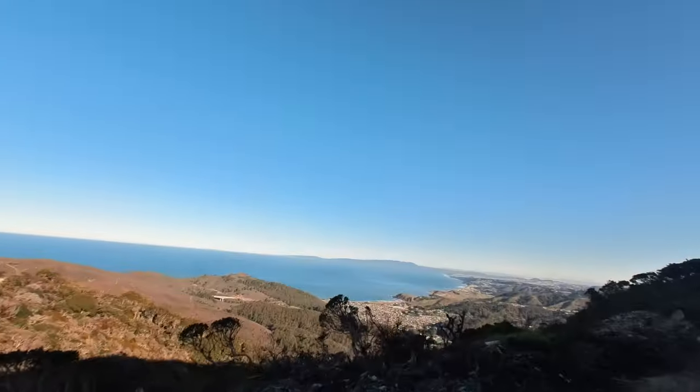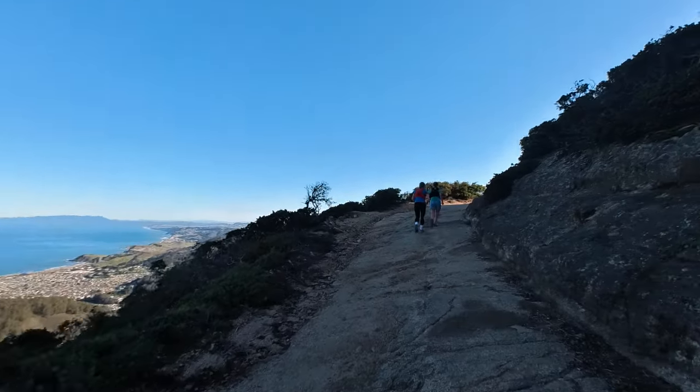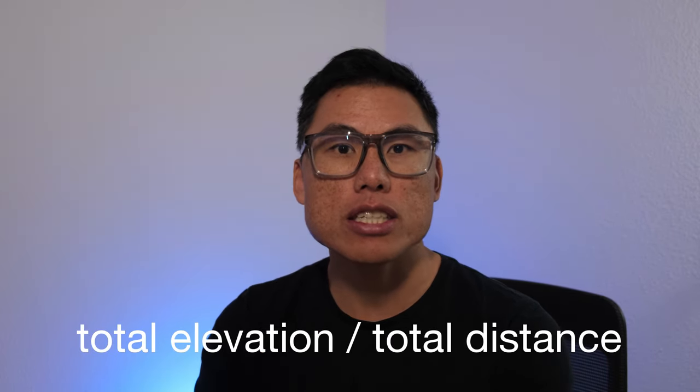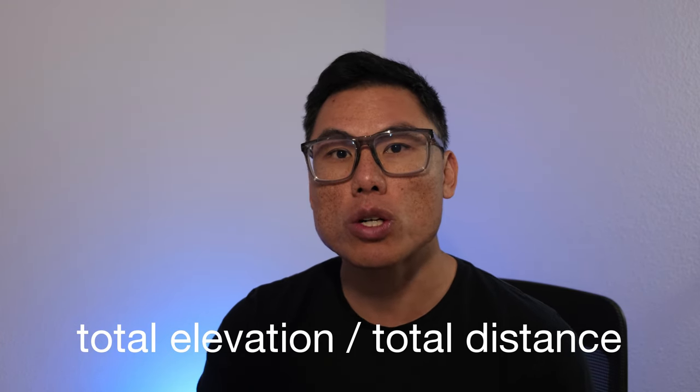What I've read from coaches is to have your weekly long training run emulate the elevation profile of your target race. It's not necessarily about running a full 50-mile training run with 10,000 feet of gain and loss if your race has that — unless you're highly competitive. Rather, divide the total elevation gain and loss by the total race distance to get an elevation-per-mile value, and use that metric to guide your training runs.